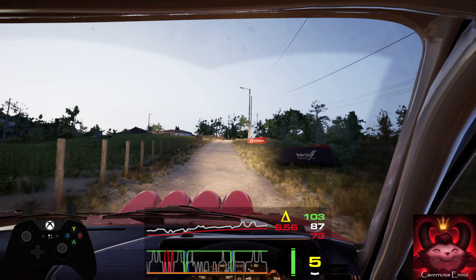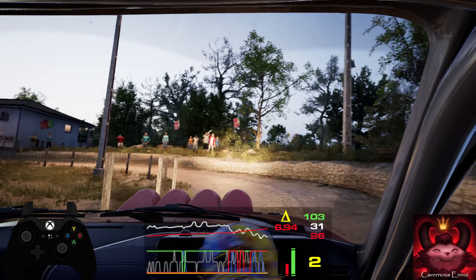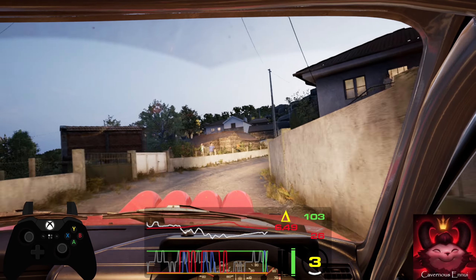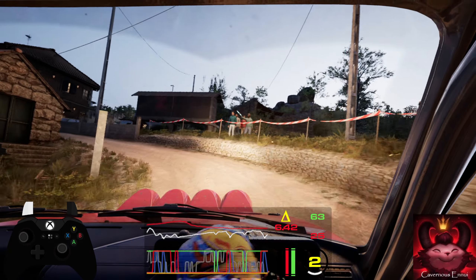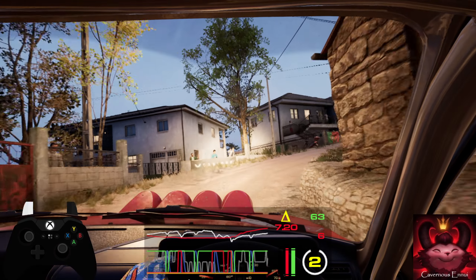1 left, tightens. 40, 2 right short. 50, lay 1 left, don't cut. Don't cut. 30, 1 right, opens, and 6 right over crest.